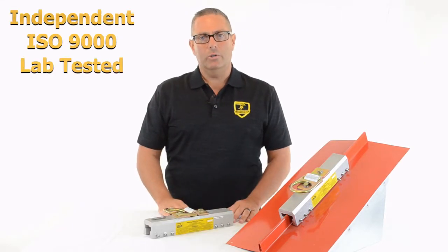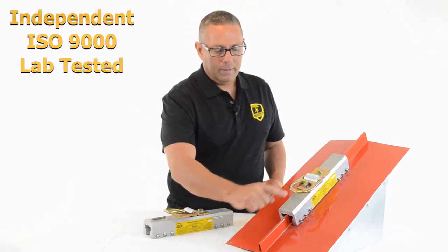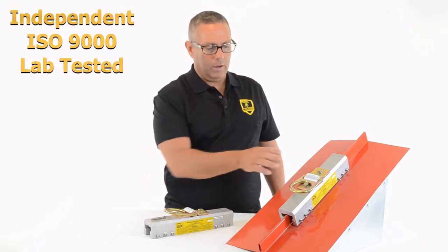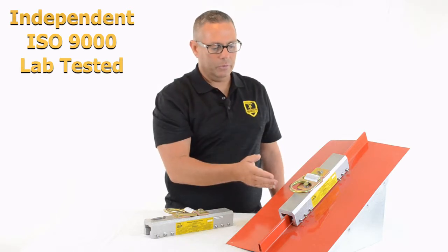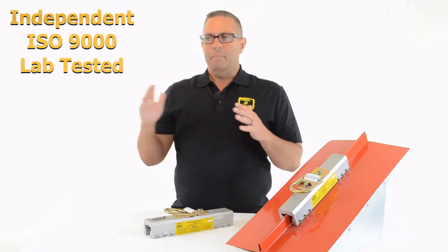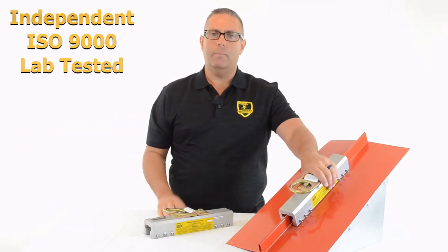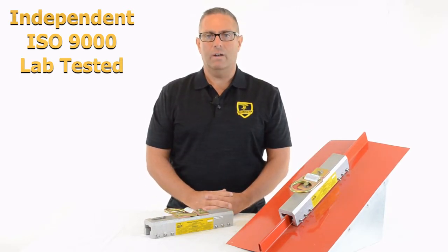Number ten is another testing issue. When we test this anchor to 3,600 and 5,000 pounds, we not only pull down the seam in a parallel pull — which is how most falls are going to impact the anchor — we also pull at a 90-degree perpendicular angle sideways on the anchor. The reason we do that is you never know when somebody's going to fall through a skylight, trip off a gabled end of a roof, or trip over the leading edge where there's no panel yet. That puts a side load impact on the anchor, and we've tested this to ensure it stays in place in the event of that kind of fall.